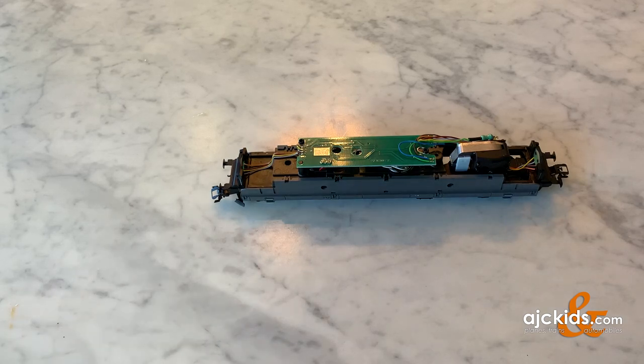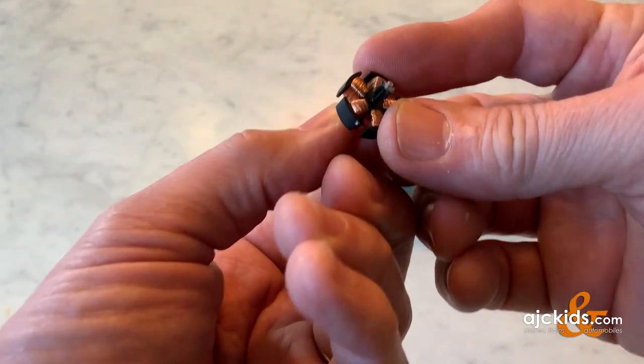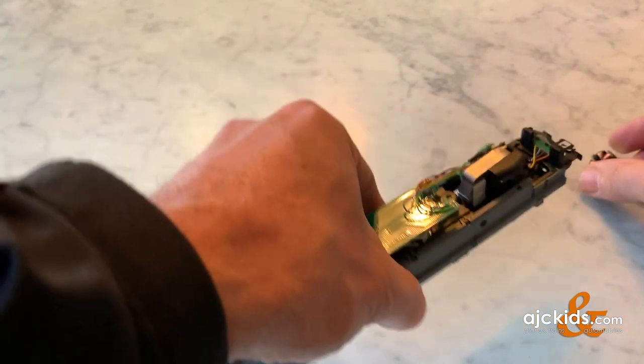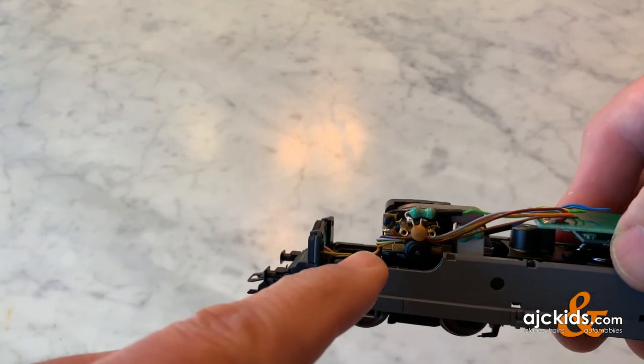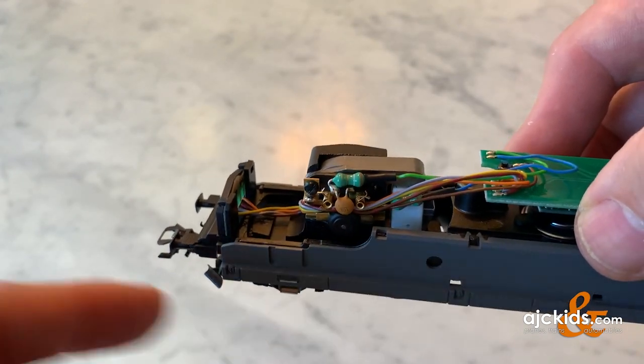I'm going to try and show you how to access the armature in a Marklin locomotive with a DCM motor. This is what the five-pole armature looks like, and it is hiding in the motor right here. You can see the axle of the armature sticking out.